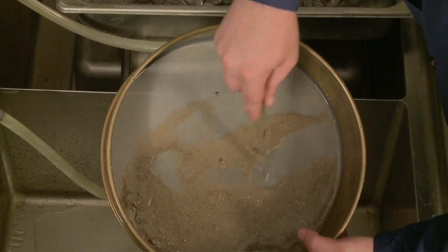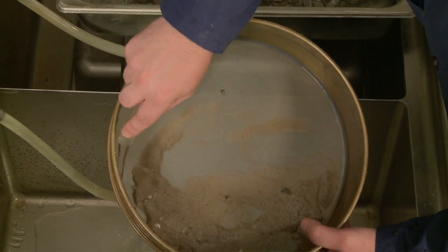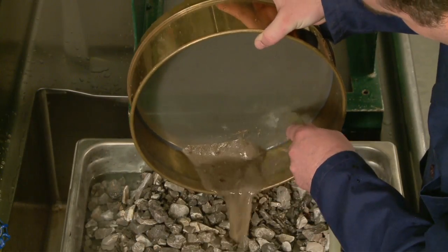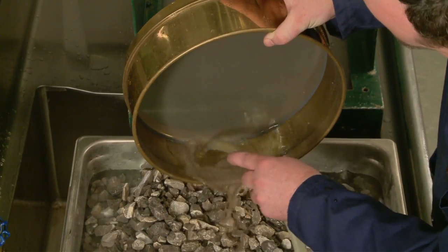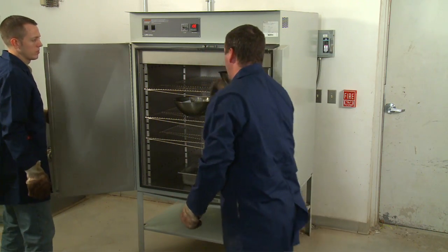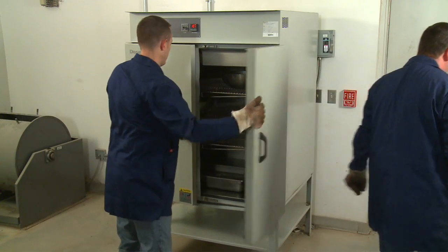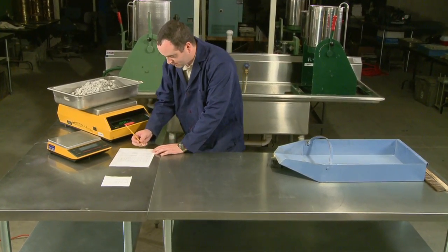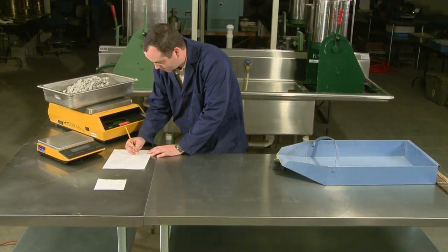Flush the material retained on the number 200 sieve thoroughly before returning it to the sample container. Be sure to return all the material retained on the sieves to the washed sample. Dry the washed sample to a constant mass at 230 plus or minus 9 degrees Fahrenheit, and record the mass to the nearest 0.1 percent of the original mass of the sample.